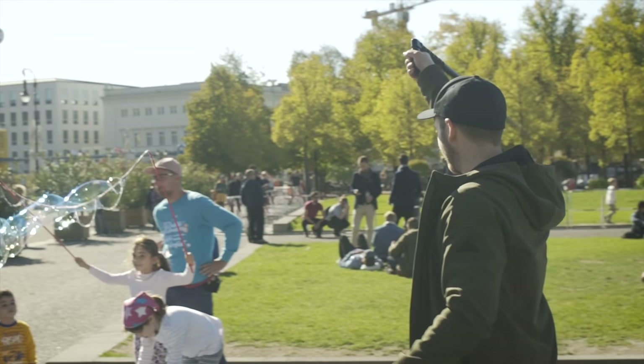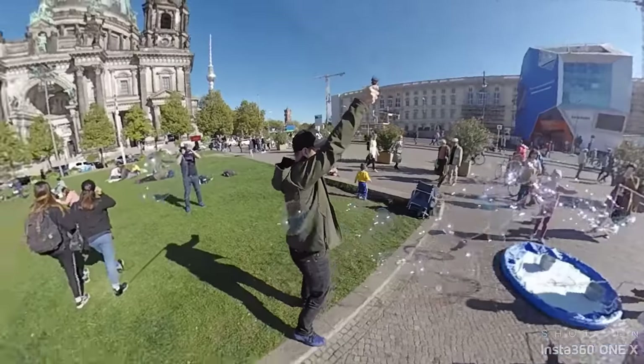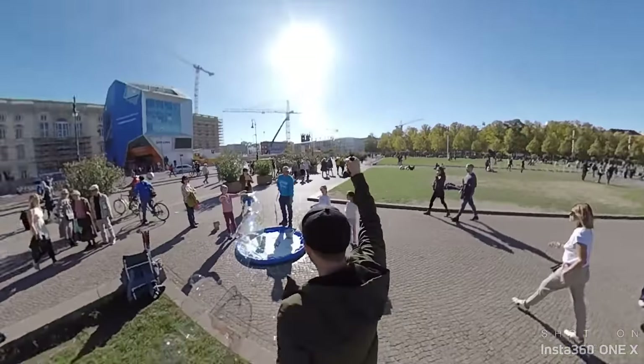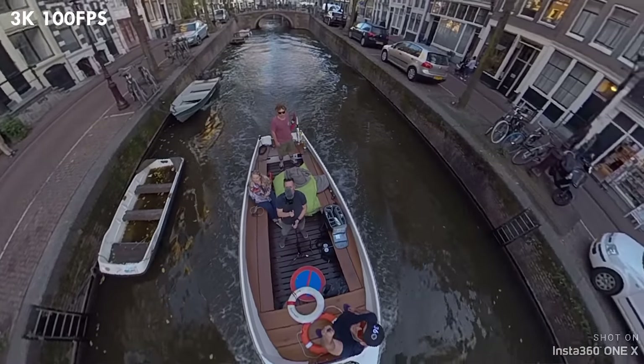The next feature to mention is bullet time. You could do this with the ONE before, and now you can do it with the ONE X. It now shoots a full 360 at 100 frames a second, giving you more ability to reframe and choose exactly what you're seeing with the bullet time movement. Do I think bullet time is cool? I still think it's gimmicky and I'm probably never going to use it. However, this is the best slow motion I've seen from a point-and-shoot 360 camera yet.